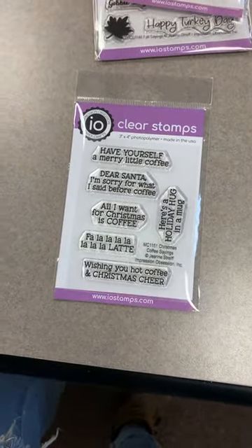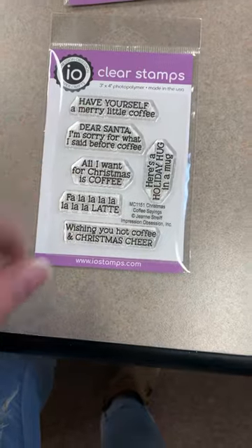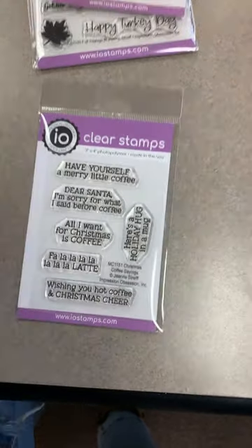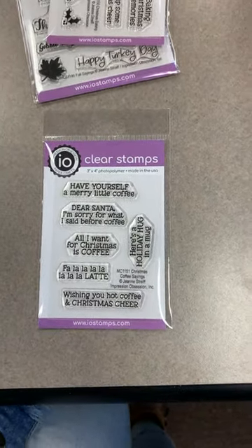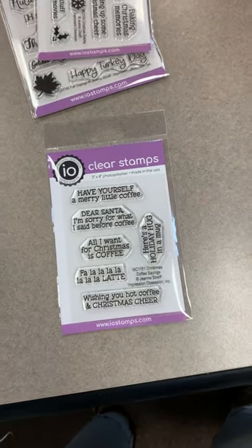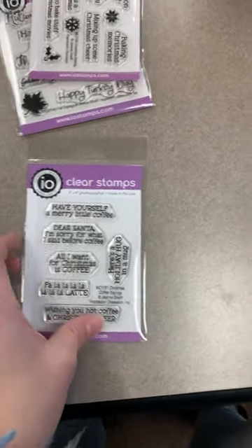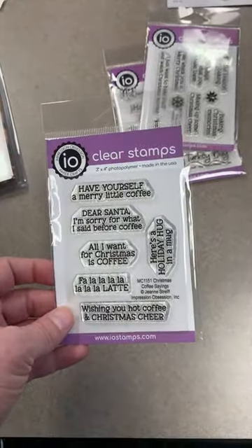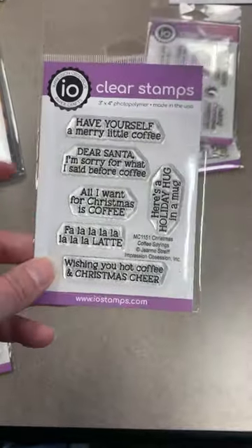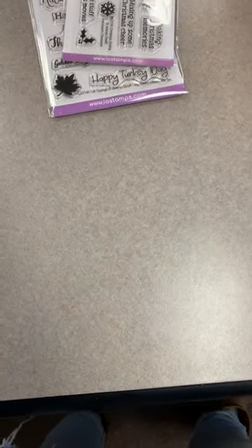'Wishing You Hot Coffee and Christmas Cheer,' 'Here's a Holiday Hug and a Mug.' A lot of us give little gifts in mugs or cocoa sets — won't these be perfect to put on the tags? I think this will be really cute, especially for independent consultants doing little gift sets with coffee or hot cocoa. Becky wants the coffee sentiments — I'm pulling that now.